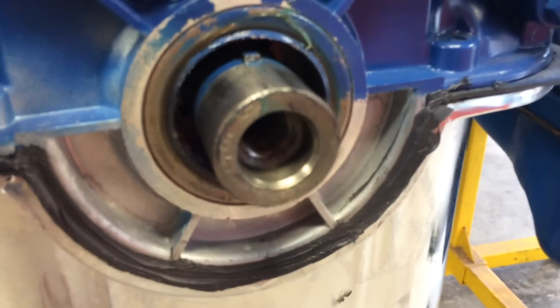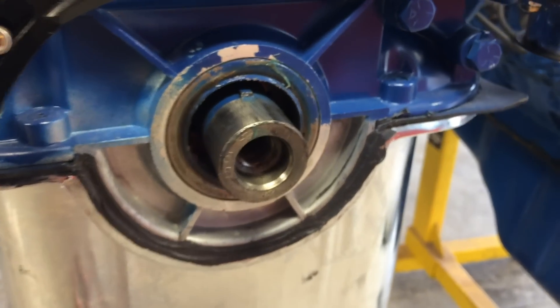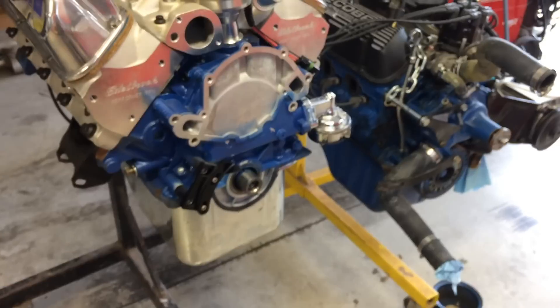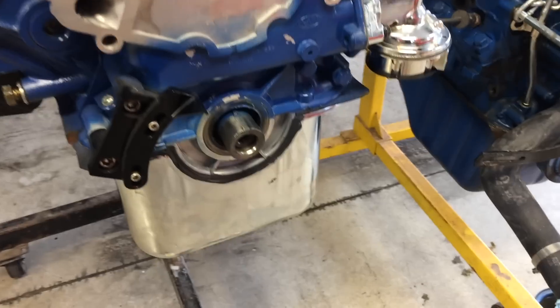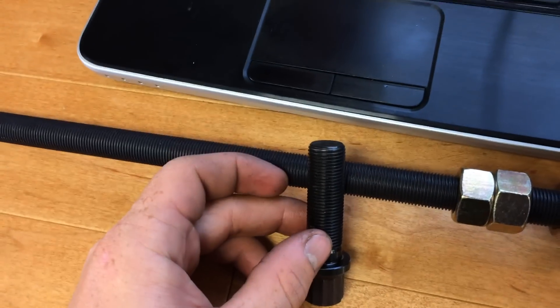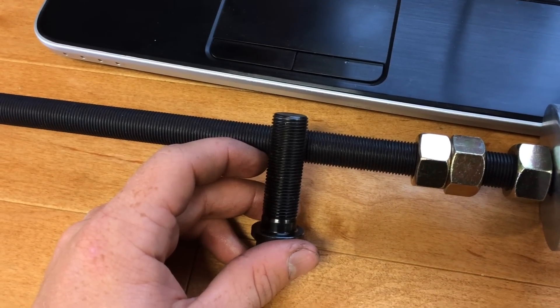You're going to want some sort of installation tool for this. We went to Princess Auto and couldn't find anything with the right threads for this crankshaft. What we're working on is a small block 302 Ford Racing Boss 302 block, and with this crankshaft, none of the places in town had the right thread size to push on the balancer.